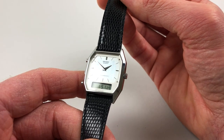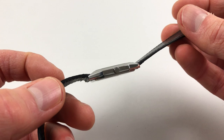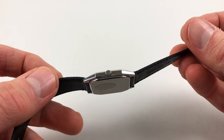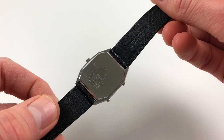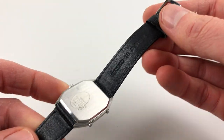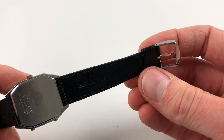The steel case is an octagonal shape with a polished bezel, plain crown to the side, satin finished case back, and the watch is also fitted to a Seiko strap and the Seiko pin buckle.